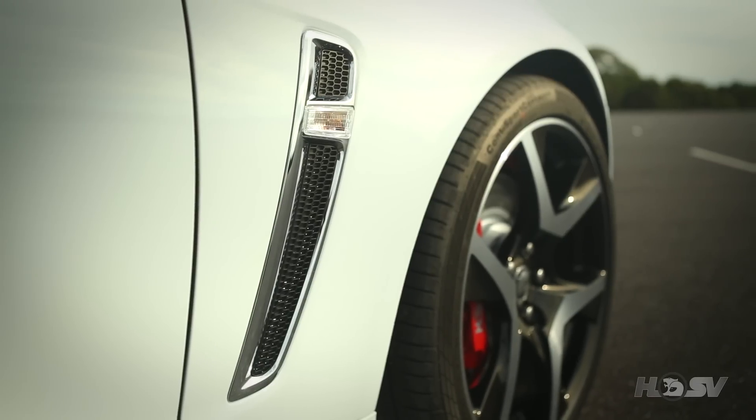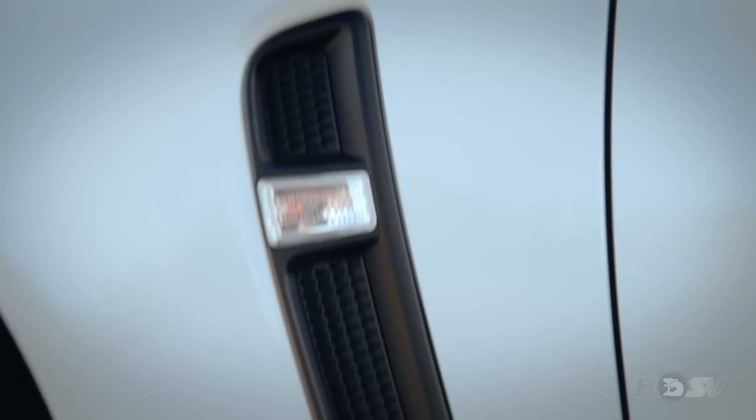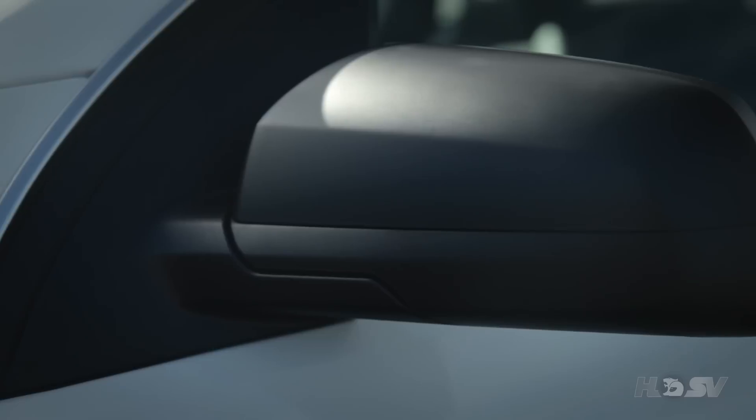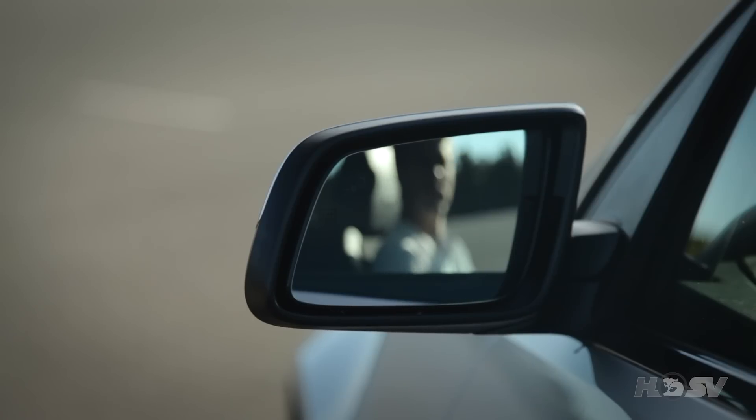On the standard R8 the fender vents are finished in chrome, but as you can see here on the R8 SV they are finished in pitch black, as are the mirror scalps. The side mirrors also house the side blind zone alert indicators, which is a great convenience feature and also offers enhanced peripheral awareness for the driver.